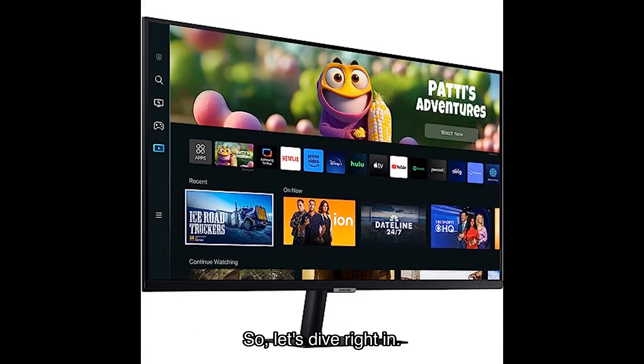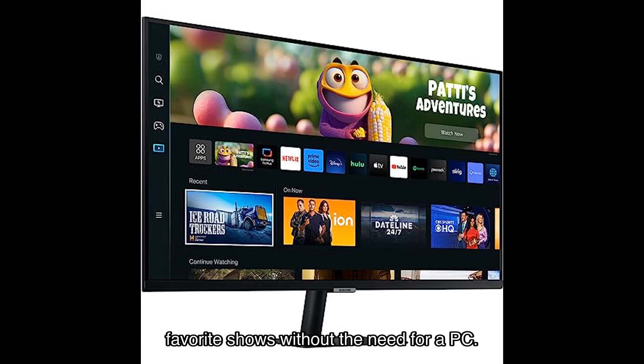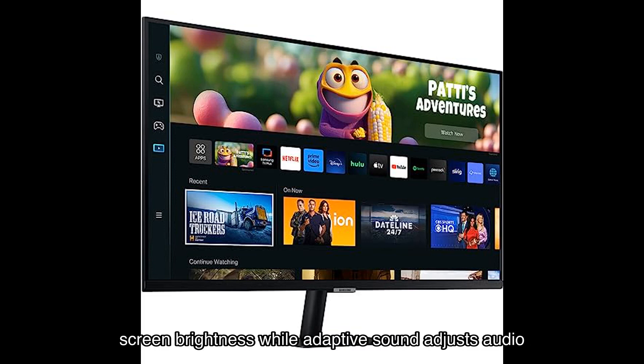First off, let's talk about the smart TV apps. With native streaming apps, you can easily watch your favorite shows without the need for a PC. Switching between apps is a breeze with just a mouse click, and the adaptive picture feature automatically optimizes screen brightness.